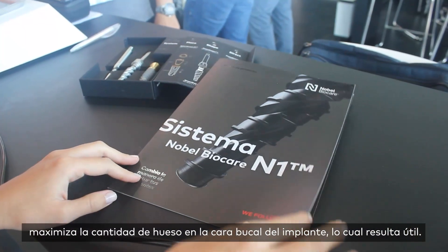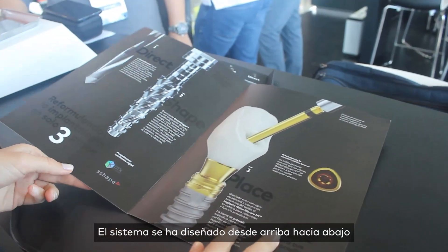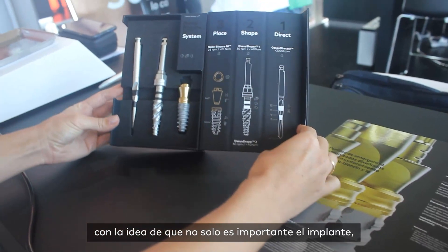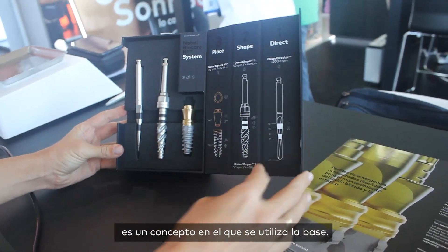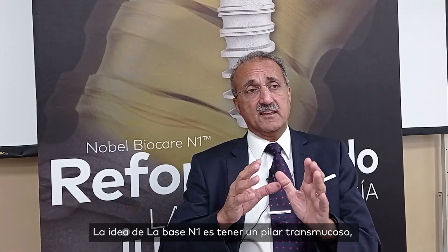The system has been designed from the top down — it's not just the implant, it's a concept. The N1 base has the idea of having a transmucosal abutment which you place at the time of surgery, or you can use a multi-unit if you're using multiple implants.